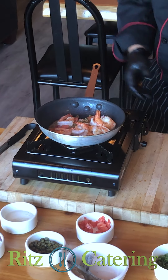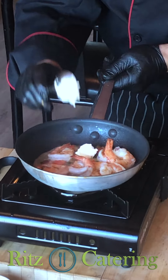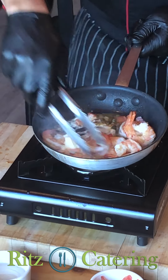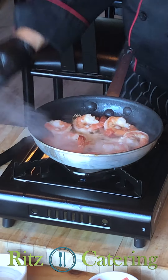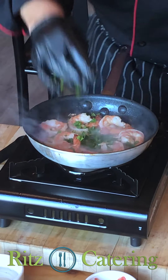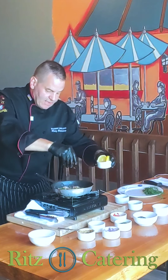We're going to finish with some butter — whipped butter. Traditional room temperature soft butter is good. Just like so. And last but not least, we're going to finish it with some parsley and a nice squeeze of lemon.